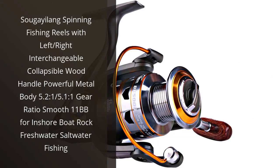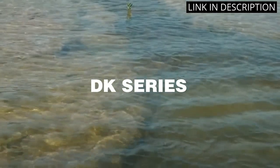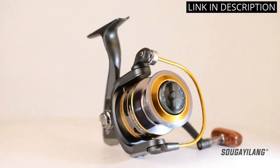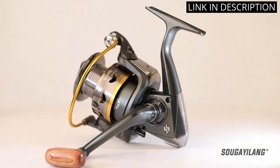I recently purchased the Sogey Long Spinning Fishing Reels and I am so impressed with the quality and performance. It has a powerful metal body and a 5.2 to 1 and 5.1 to 1 gear ratio for smooth operation. The left/right interchangeable collapsible wood handle is comfortable to hold and makes it easy to switch between left and right-handed use.